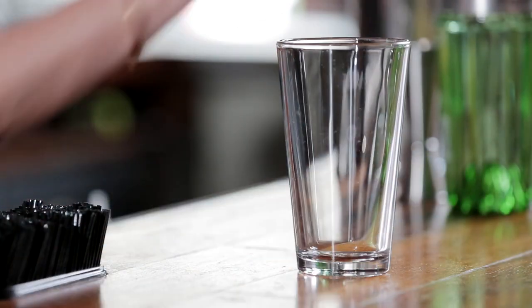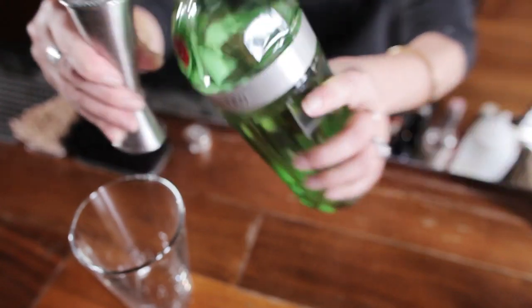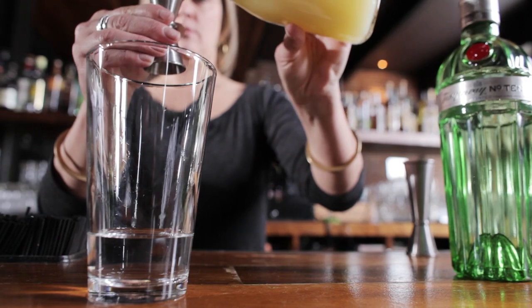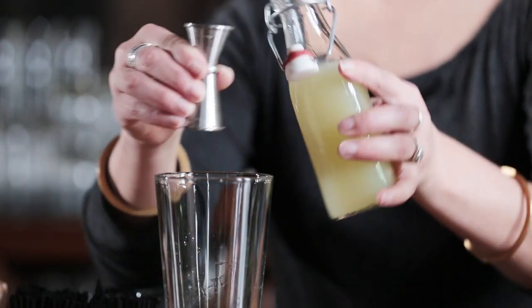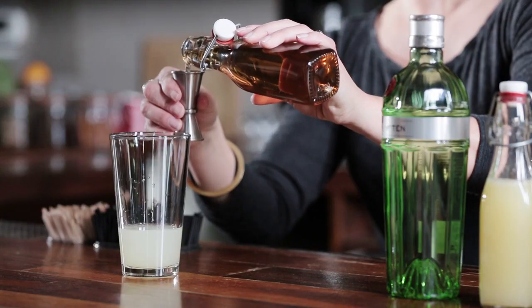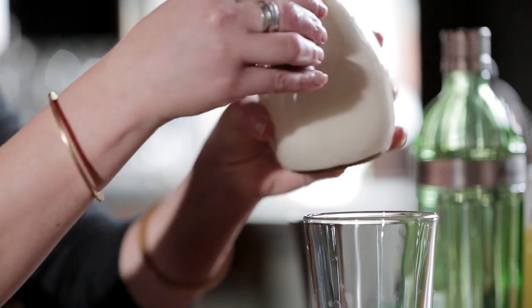The first thing you're going to do is grab a pint glass, add two ounces of Tanqueray No. 10 gin, follow that up with half an ounce of fresh lemon juice, a half an ounce of lime juice, three quarters of an ounce of simple syrup, and half an ounce of heavy cream, and a few dashes of orange flower water.